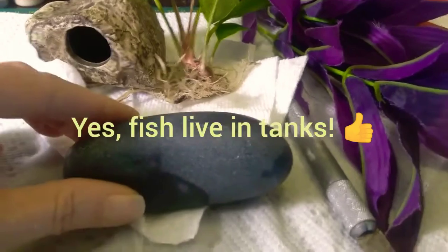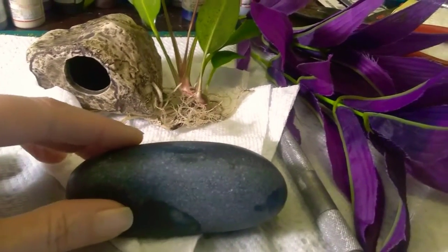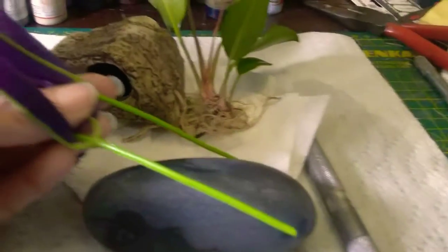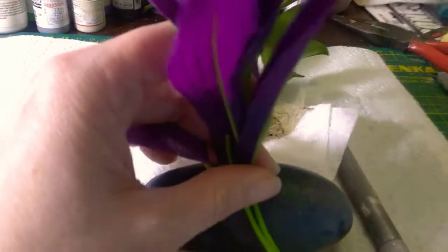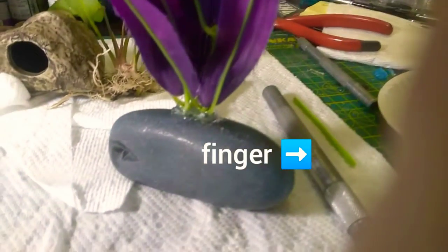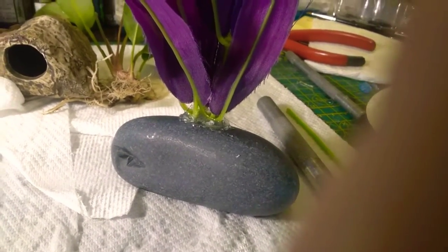I have a rock here that I got from my local fish store, and I'm going to simply cut these stems shorter and hot glue them onto this rock. Here is the new decoration for Boo Boo's tank.